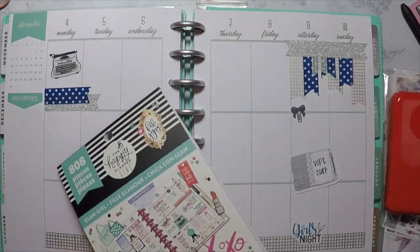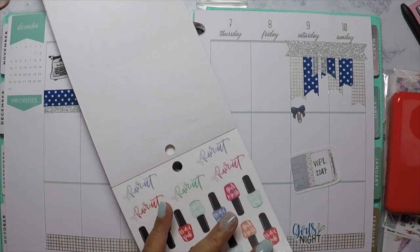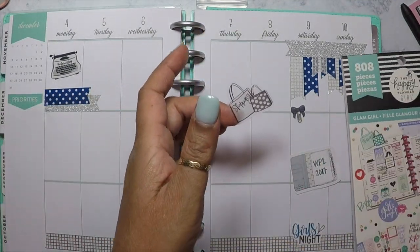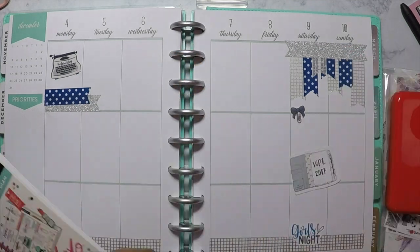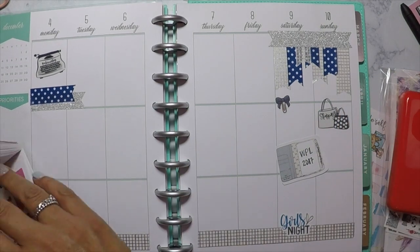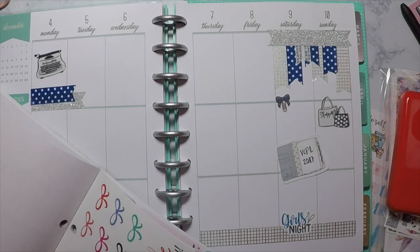For those of you that have extra planners like I do, or maybe you stopped planning in a specific planner and don't want it to go to waste, this is an idea of something that you can do — you can use it as a memory planner. In this Happy Planner, which is actually a 12-month planner going from July through June, I bought it thinking I was going to use it for regular planning but did not end up doing that, so I decided to turn it into a memory planner.